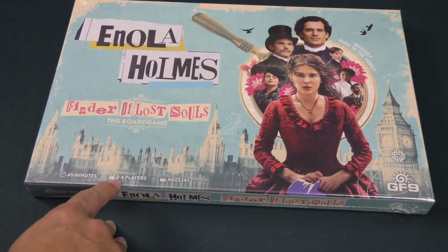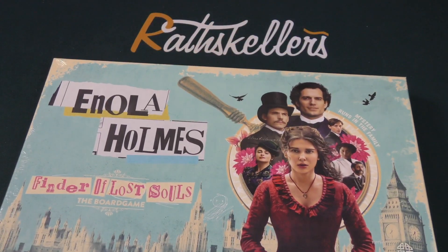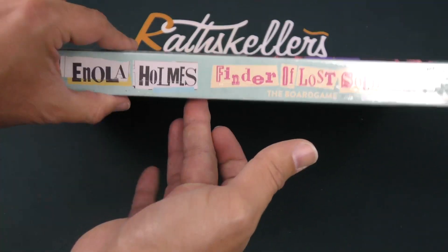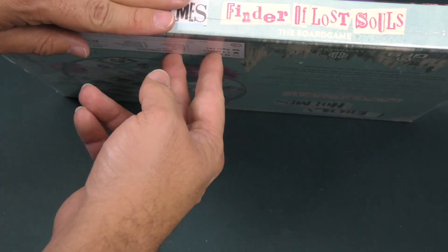45 minutes, 2-4 players, ages 14 and up, and it is a very strange box. It's an extremely thin box — like two fingers wide thin, less than that even. It's very thin.